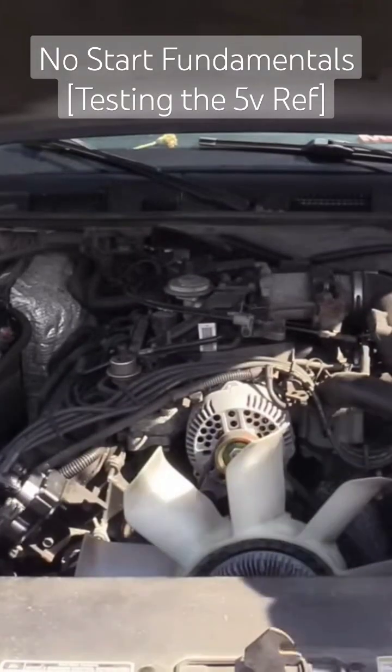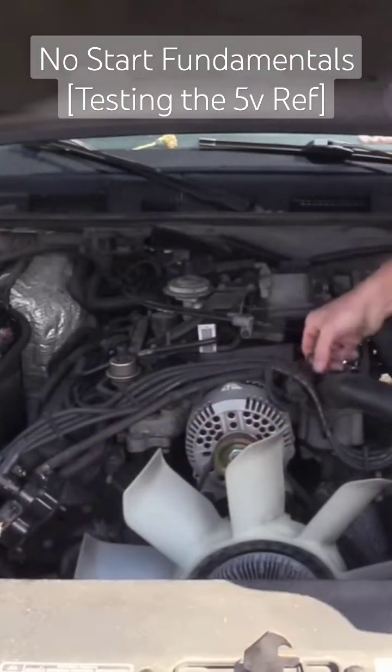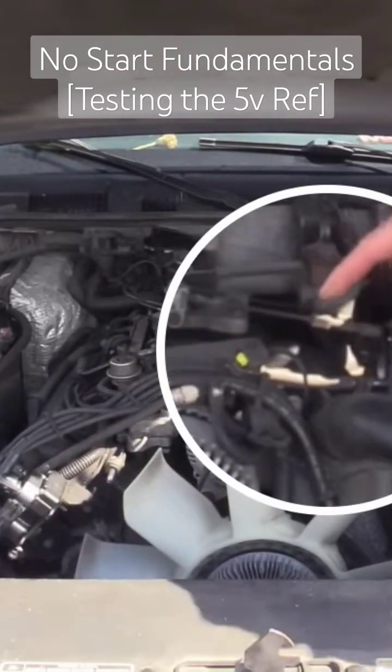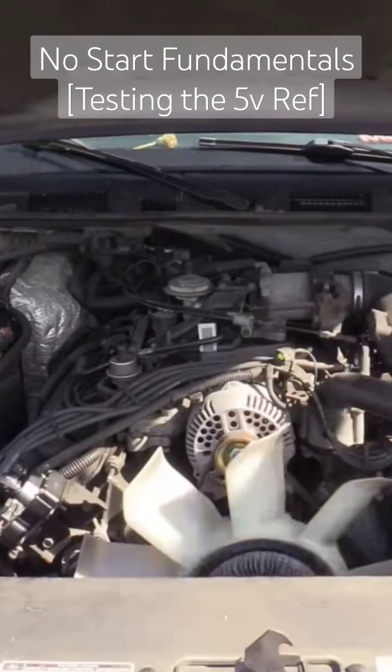Why is the computer dead? Here's my coolant temp sensor — it's a thermistor. You've got to unplug thermistors when you check for reference voltage.